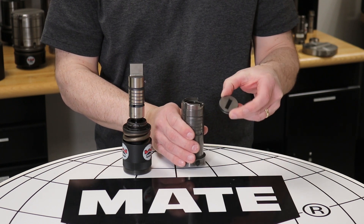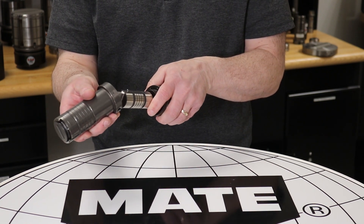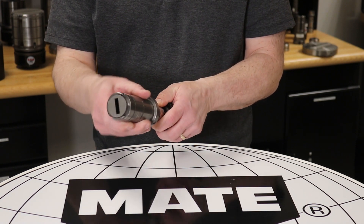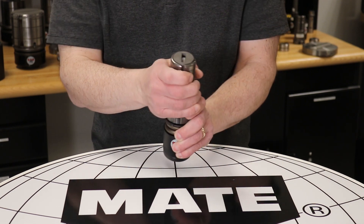Next, we will install the quick-change stripper plate into the assembly by sliding it into place. You will need to turn the stripper to align it to the punch. Once aligned, the guide can be securely set to the canister by pressing the guide firmly into place. You will hear it click.